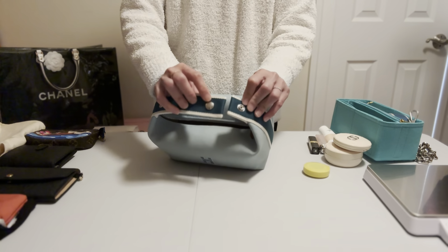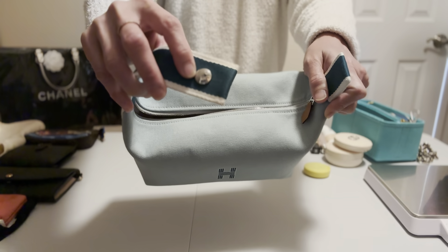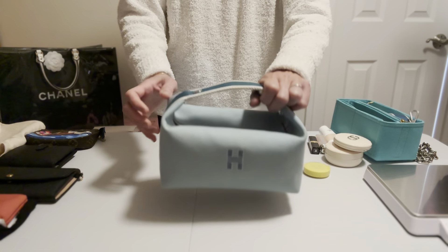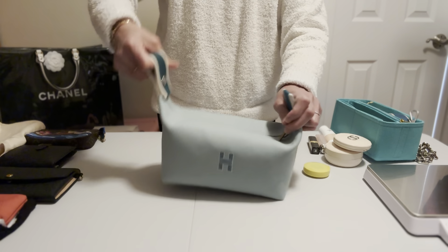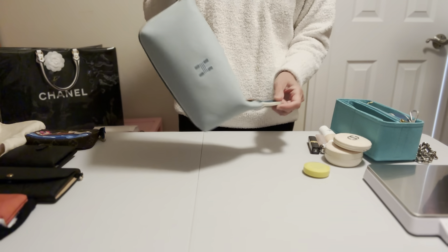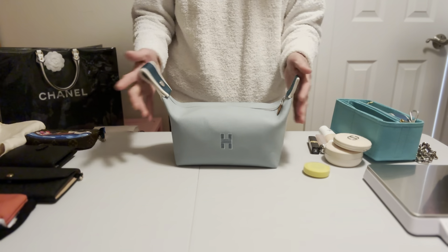The two buttons have 'Hermès Paris' stamped in gray on them. You can carry it open like this, or close the buttons and use it as a bag. It looks a little awkward to me when worn that way, but that's how it is.